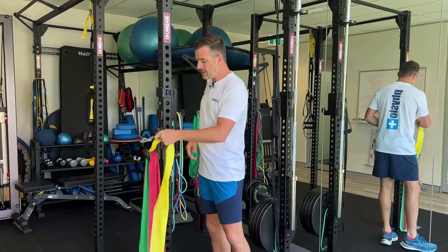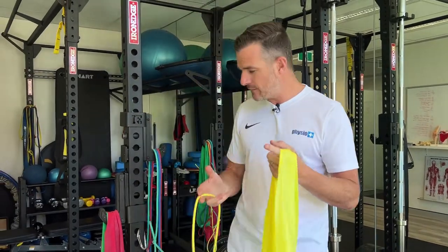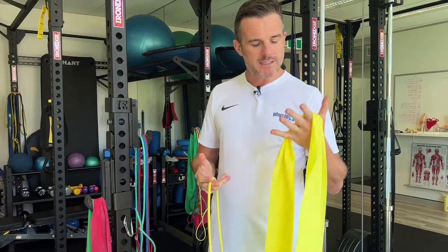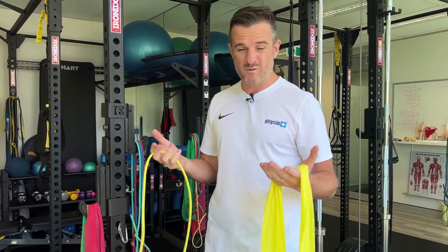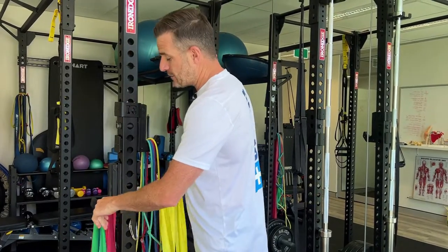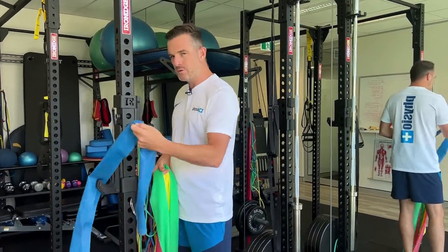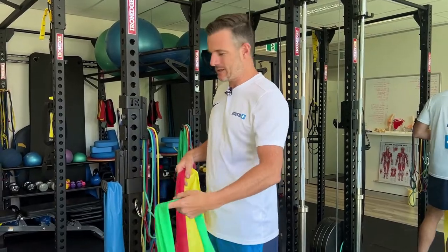Each one is color-coded. Yellow is the lightest, and it's the same resistance as the tubing, so don't get confused about which one's stronger — these two are the same. One's just a flat band, one's a tubing, so it depends on what you're going to use it for. It just goes up in grade: yellow's your lightest, red's medium, green's heavy, blue's extra heavy, and black is extra extra heavy.